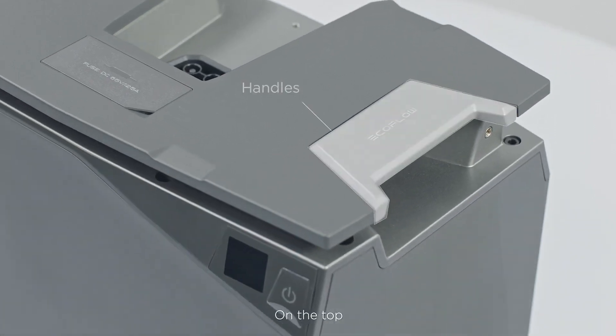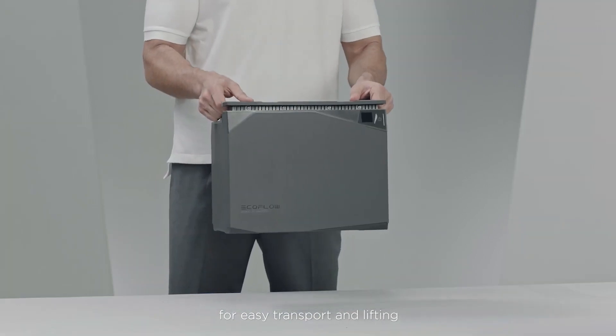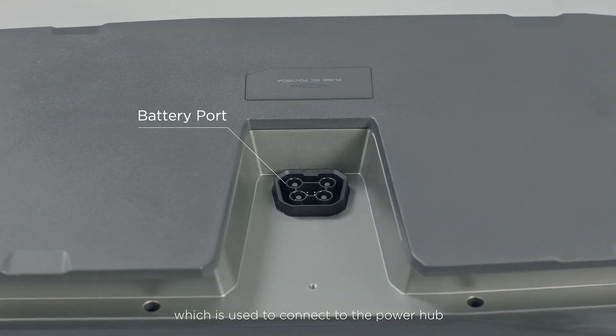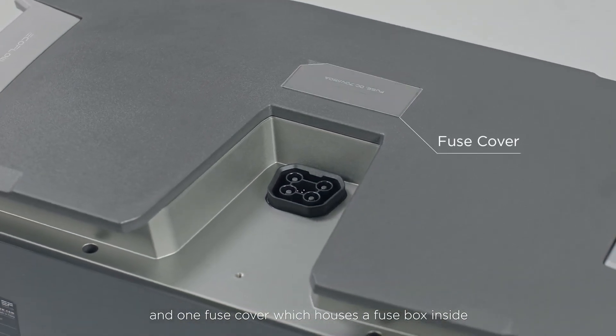On the top you'll find two handles on the batteries for easy transport and lifting. There's also a male battery port which is used to connect to the power hub, and one fuse cover which houses a fuse box inside.